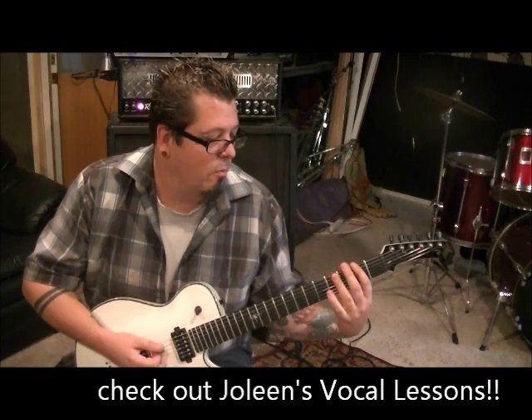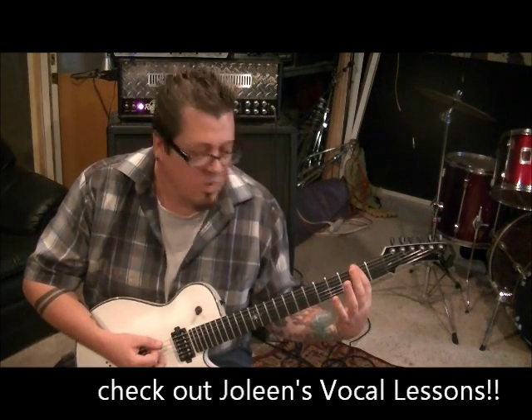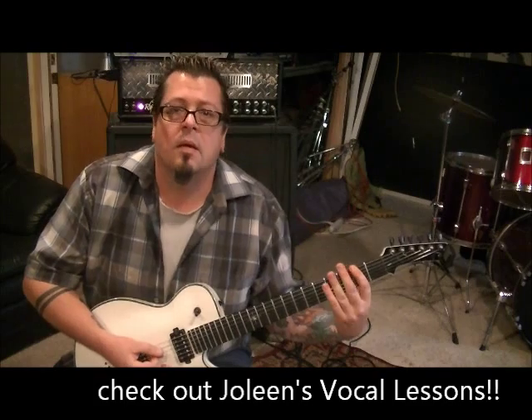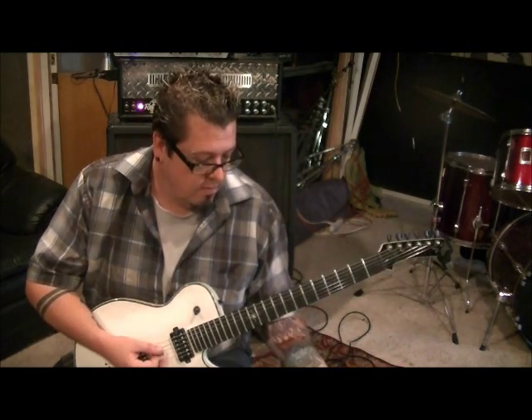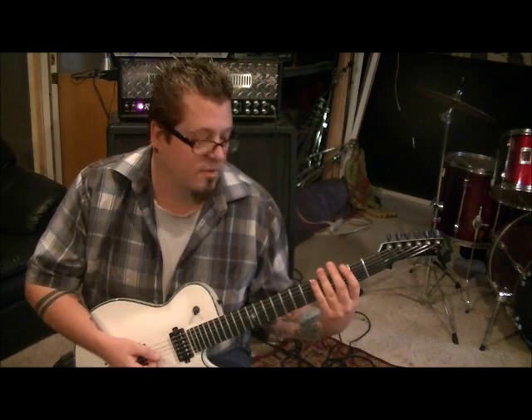Then one time on the second fret on the E and A strings, then open E and A — it'll go eight times.